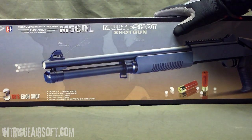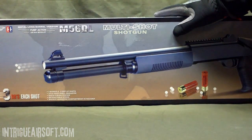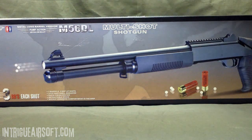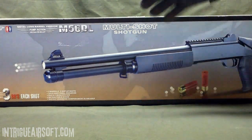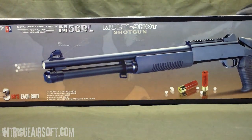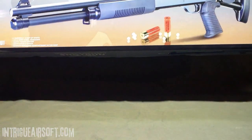I find that .20 gram BBs do just fine in this. You're going to be pushing about 280 to 290 feet per second with .20s — and keep in mind, that's with three BBs at a time. That ain't bad. It also comes with a shell, a speed loader, a cheap sling, an unjamming rod, and a little Allen key to adjust the sight.